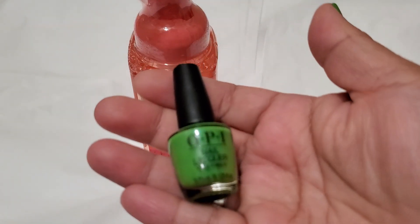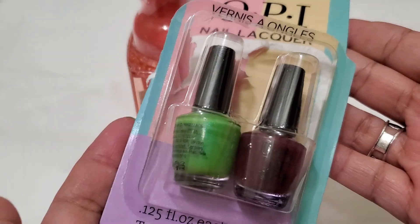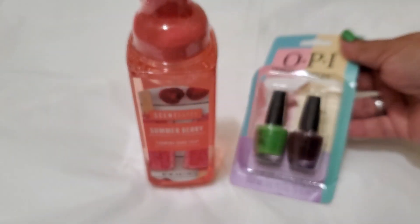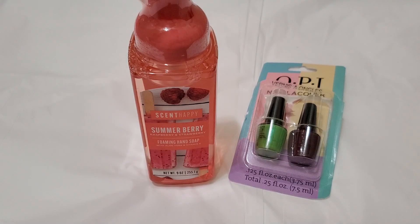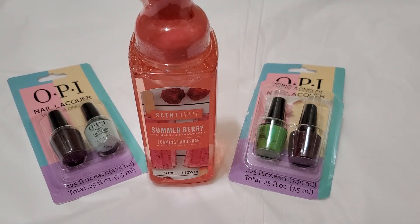I found this one and it comes with this one — that's the color I'm using on my nails. Yeah, that's a great find for a dollar twenty-five. And this is the other color.